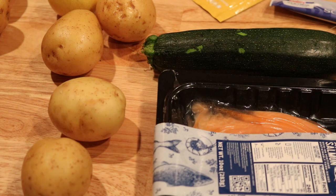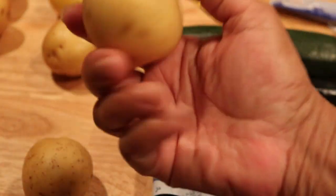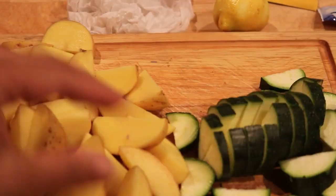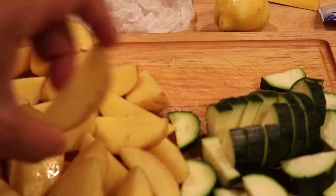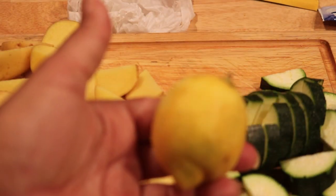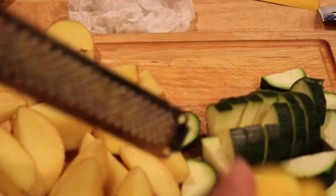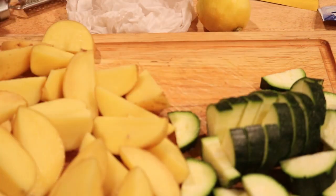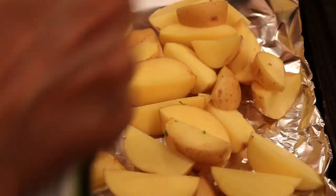I'm going to cut the zucchini lengthwise and slice it, and make wedges out of the potatoes. I sliced the zucchini lengthwise and cut it in half, then quartered the potatoes into wedges. I also zested the lemon - I use a zester on a plate. I need to get a bigger-holed zester because the zest gets stuck in the small holes.